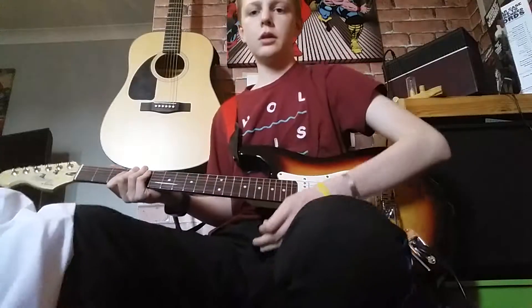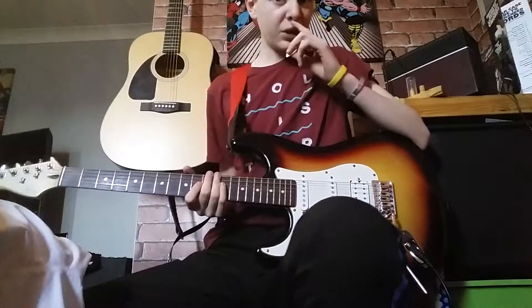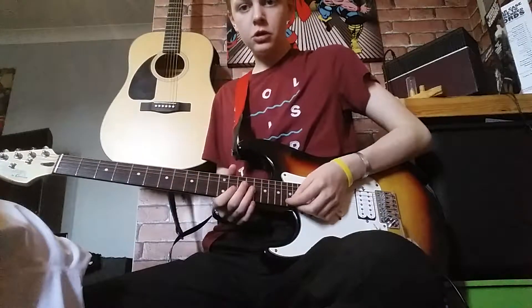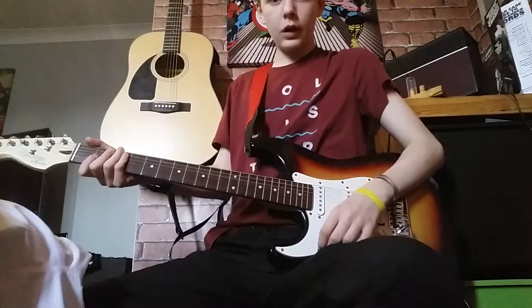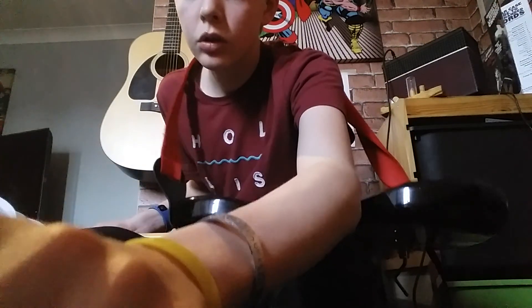That concludes how to play Metallica's One. When you put that together it sounds quite good — even if you haven't got looping systems or anything, it sounds pretty good. Thank you guys for watching, it's been a pleasure recording for you. If you like this video please like, and if you're new subscribe — I'll see you guys in the next video, goodbye.